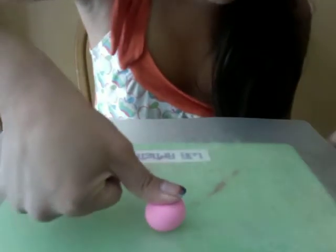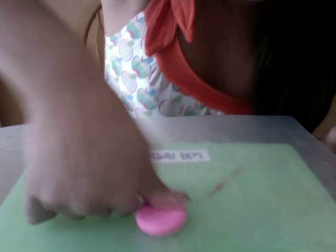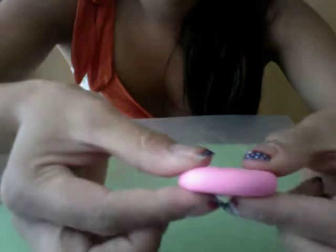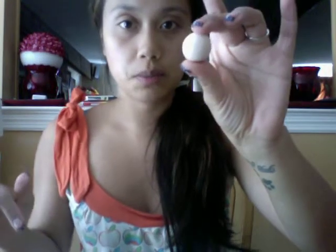Take your pink ball and press your thumb on it, pressing around and around until you form a disc. That's how thick it is. Set that aside and then take your creamy beige color.